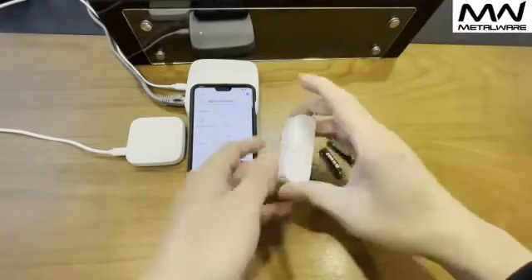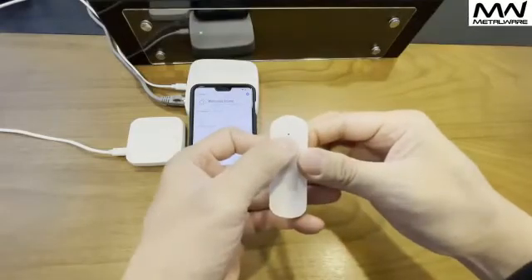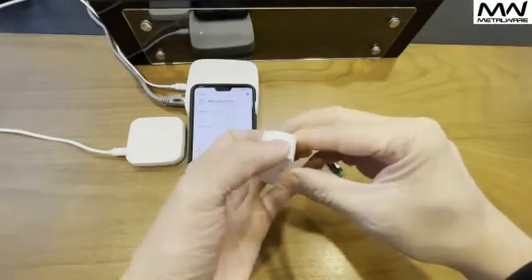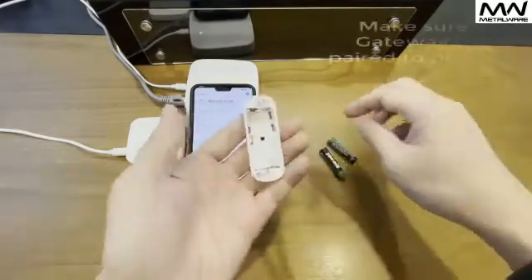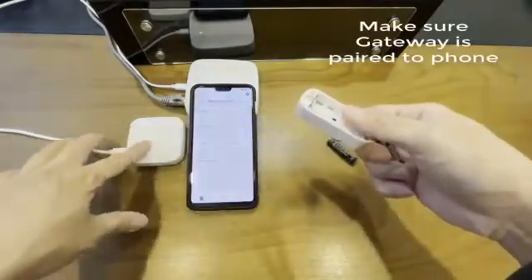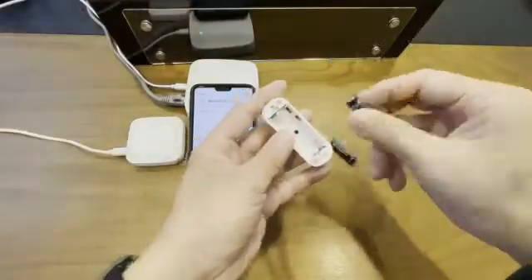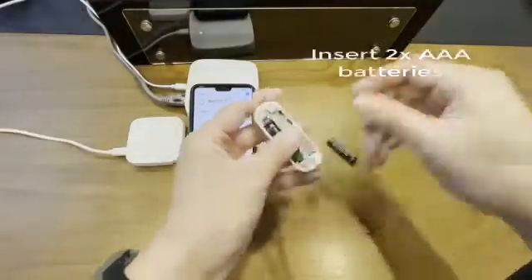I'm going to talk about how to pair a vibration sensor. This is the indicator light as well as the reset button. This one runs on Zigbee, so make sure that you have your Wi-Fi gateway or your LAN gateway already paired to your phone.